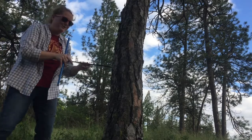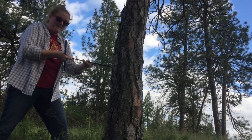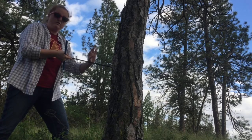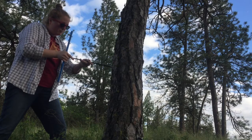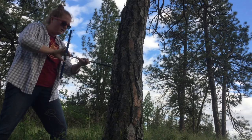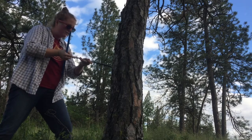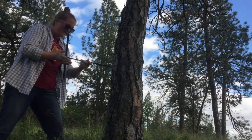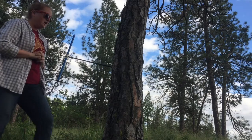I try to get the bore as parallel to the ground surface as possible and just start slowly, keeping as steady a grip as I can. I don't want the threaded end to wobble as it goes in. I slowly push as I turn, and eventually you will feel the three-thread catch with the wood and the bark.